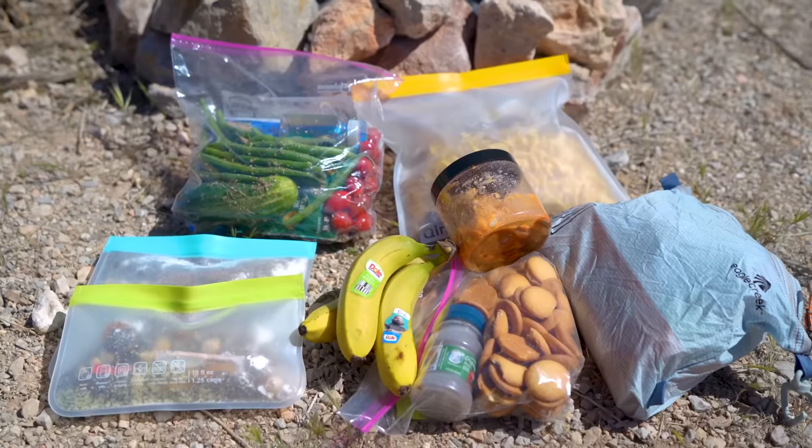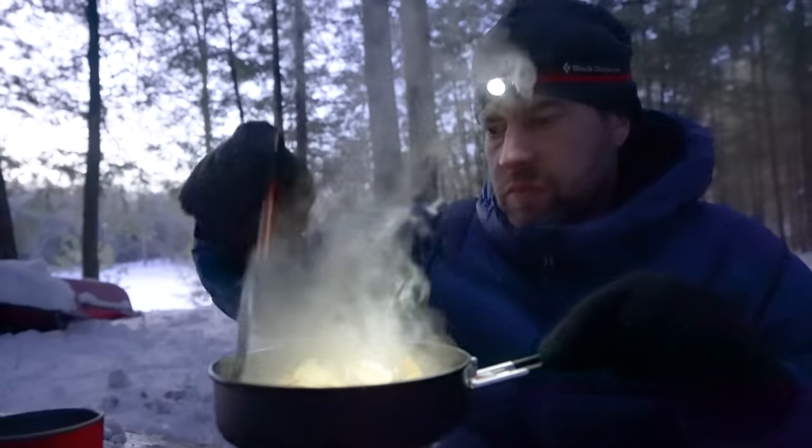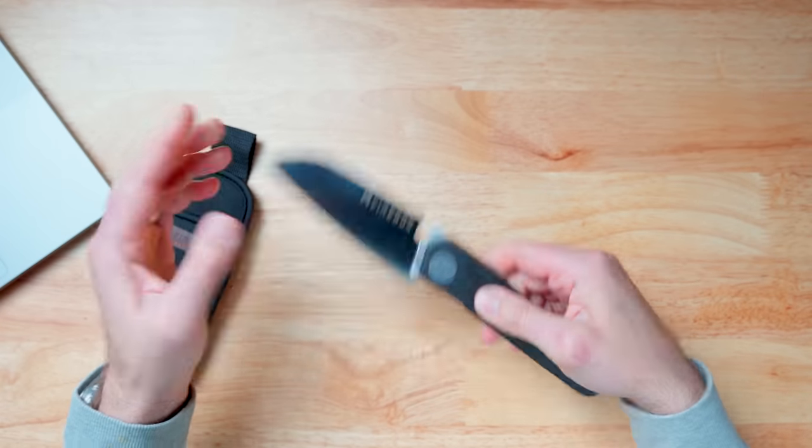Let's jump into the first one. You know what this is — it's a knife. It might look rather large, but wait till you see what kind of knife this is. My buddy Steve runs a YouTube channel called Firebox Stove, with a huge Instagram following. Every video he puts out gets hundreds of thousands of views. He does backcountry cooking and invented a stove called the Firebox Stove, and he sent me this knife — it's a folding chef knife.